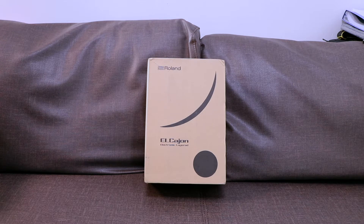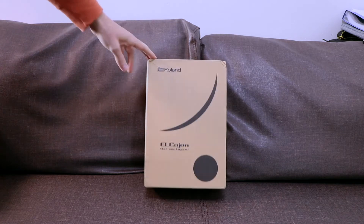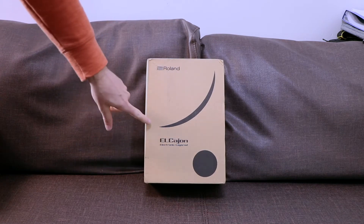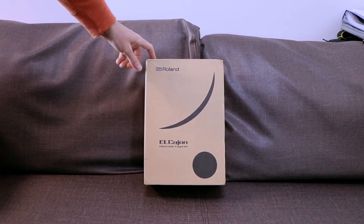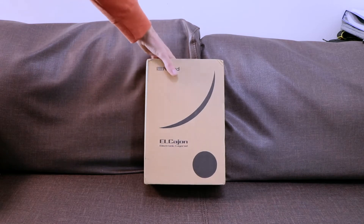Alright, I am back with another unboxing. Today we got the Roland AC-10M mic processor. This is a mic preamp or microphone processor designed for cajons — those wooden boxes that we use most of the time to play and to substitute the drum sets. So Roland came out with this great idea. Let's open it up.